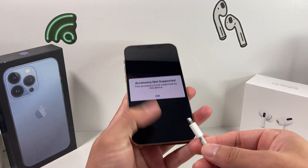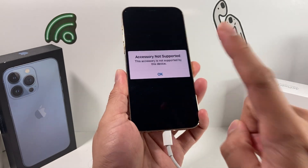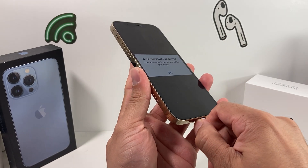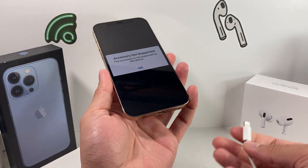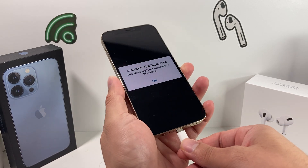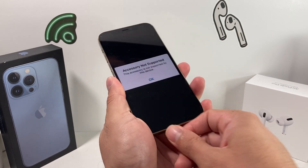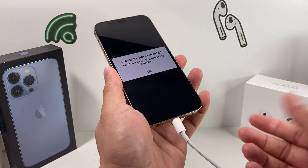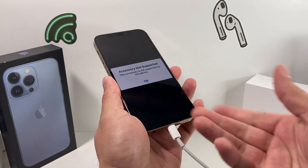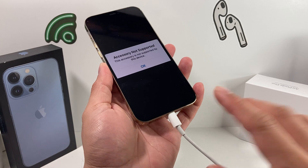Generally, you'll plug something into your phone like a charger and get this message, which is annoying because the phone isn't charging. The first thing you want to do is wait a second or two and try again. Keep trying a couple of times because sometimes this message just pops up from a bad connection, and trying a few times will hopefully get it recognized, especially if you're using a genuine cable.